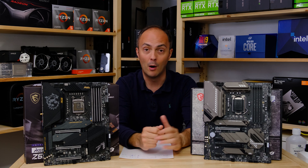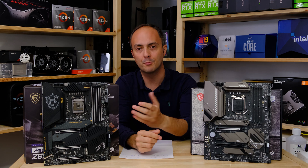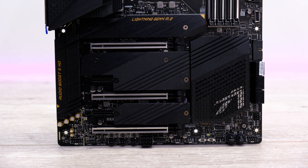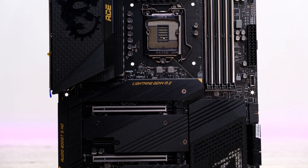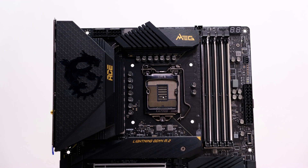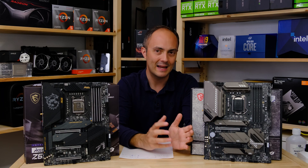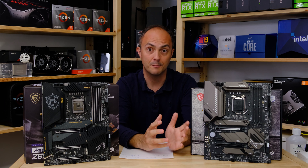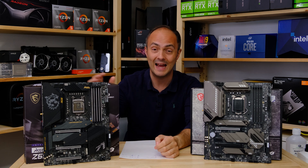Hopefully today you've gleaned a bit about what each board is about and which one you should go for, and just what the extra premium gets you in terms of a motherboard these days — particularly on Z590, where Intel boards are usually a bit pricier than AMD counterparts. The ACE is a board I'd be happy to benchmark for days on end, stressing it with thermals and overclocking. The Tomahawk is slightly less so given its less powerful cooling and power circuitry, but for a high-end board I'd want to use for the next three or four years, the ACE is probably worth the extra money.